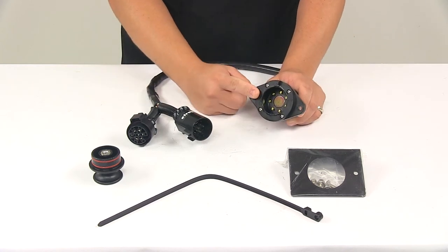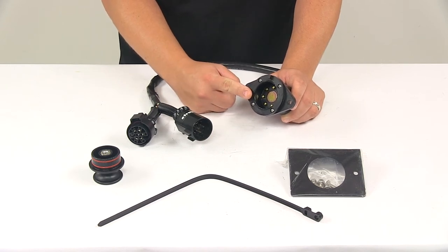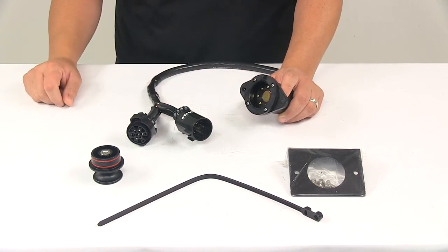On this end right here, it uses a powerful magnet to keep the connection secure. This is designed to accept a trailer-end magnetic EZ Connector, which is sold separately. And once connected, the plugs stay tightly connected despite bumps and vibrations common with towing.